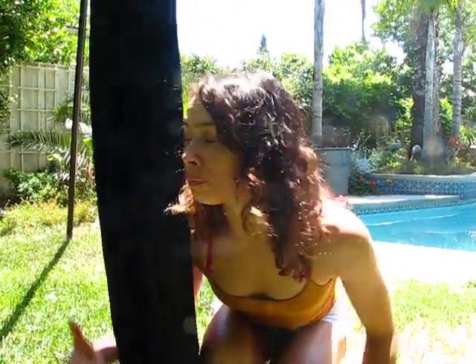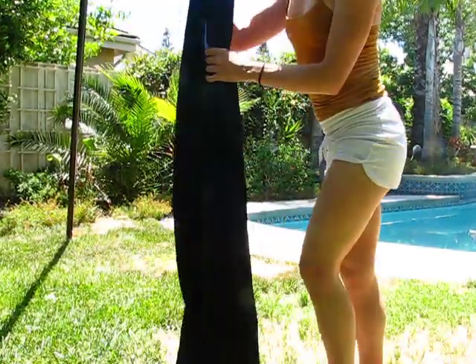Hi guys, my name is Michelle and today I'm going to show you how to do a single foot lock. We will start out using our right leg, so to begin this you're going to do a crochet again.